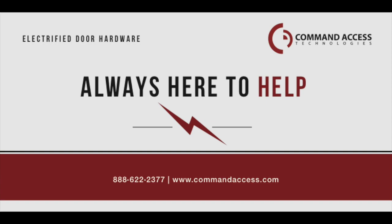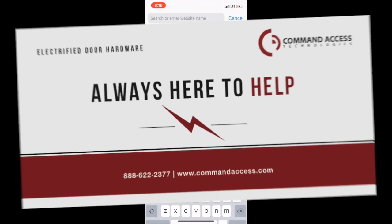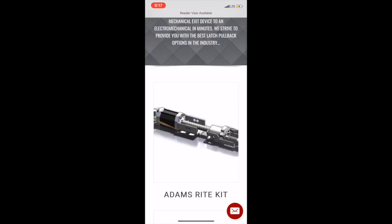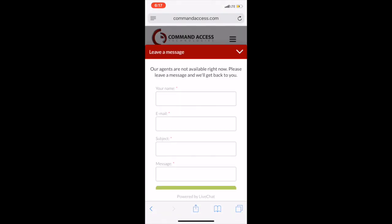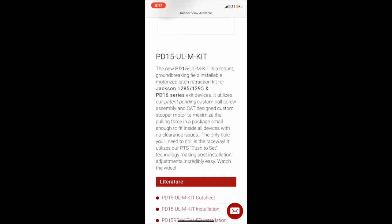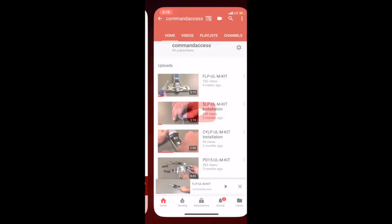Thanks for calling Command Access. Don't forget to visit CommandAccess.com where you'll have all the information on our products at your fingertips. You can web chat, ask a quick question, or get a cut sheet, the installation instructions, or an easy link to the YouTube installation video. We've got it all here for you.